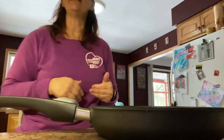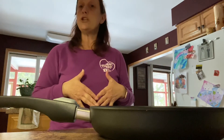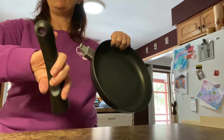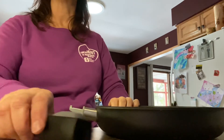Also, they're dishwasher safe. To make it fit into the dishwasher better, you can take the handle out, stick the pan in your dishwasher, and stick the handle in the spoon section or where you put your silverware, and it fits in the dishwasher beautifully.